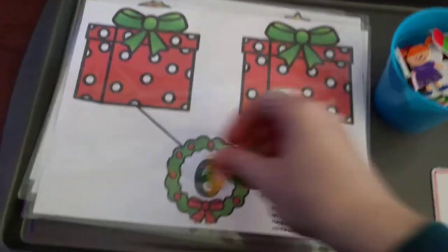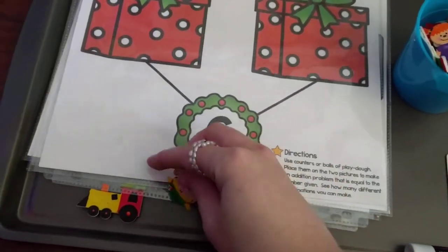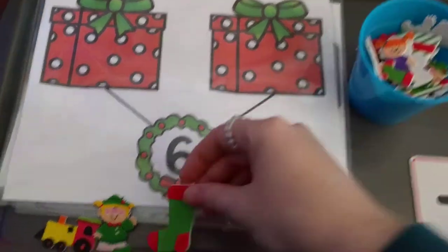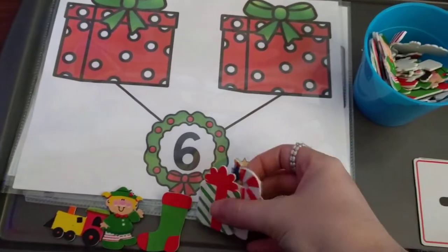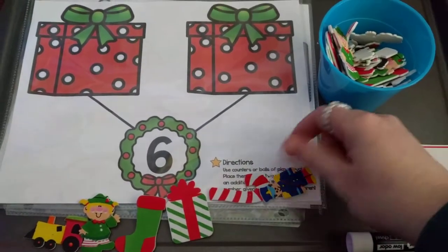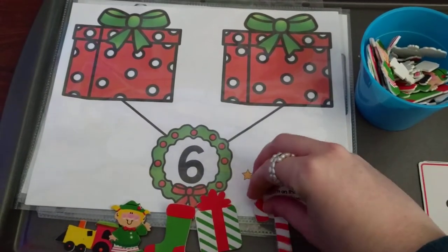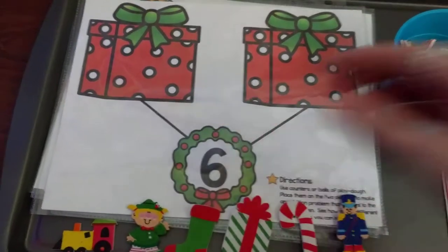He can put them anywhere, he just has to count out six. So let's put them down here — one, two, three, four, five, six. Okay, so he's got six little objects here.